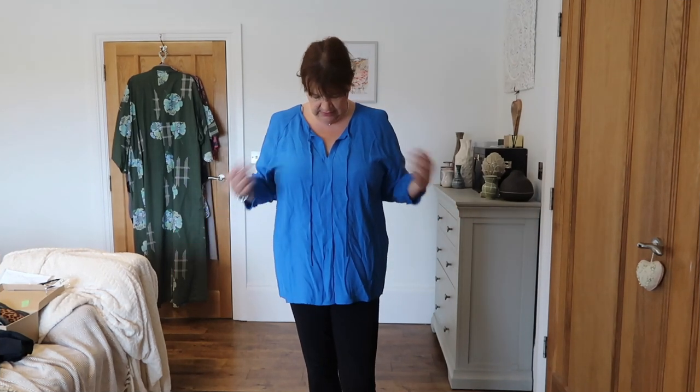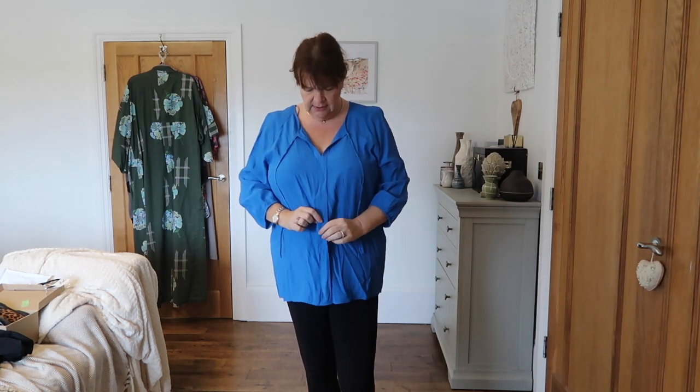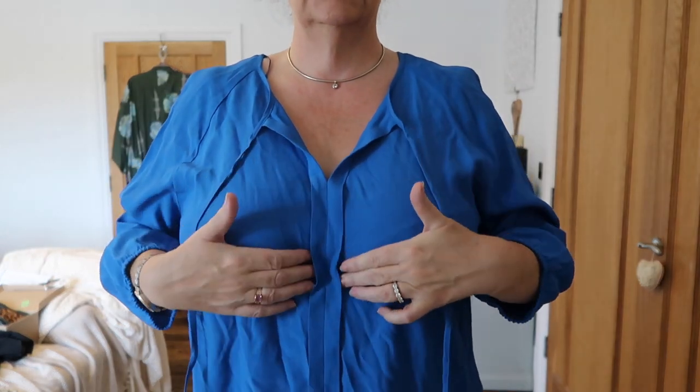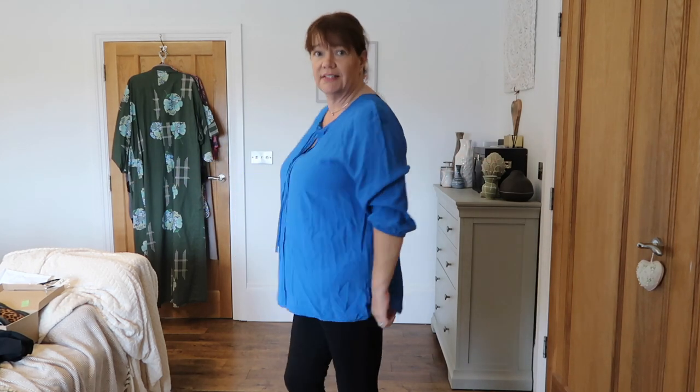I think I like this one — it's blue, you know I like a bit of blue, and it's a very vibrant blue. It is a really good fit; there's no issues with the back on this one, even though it is a head-over. It's got like a little seam detail that runs down the front, which I like. I've left the ties undone to make the most of the V, but of course you could do them up. It is a true three-quarter sleeve with a bit of elastic. Not sure it works with these black trousers, but they were what I had on today. I think I like this one.